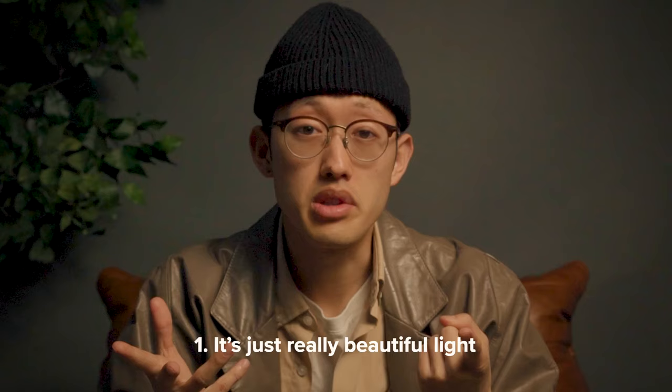Before we get into the nitty gritty of how to use your ring light, let's quickly talk about why ring lights are so popular in the first place. I think there are two aspects. First, it's just really beautiful light — a relatively soft and diffused light that illuminates our face full frontal 360. In return, it helps lighten any blemishes we might have on our faces. In the photography industry, we call this the beauty light because it's a flattering light for any single person.